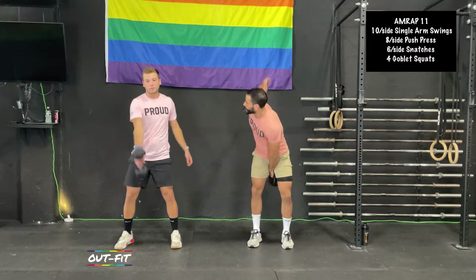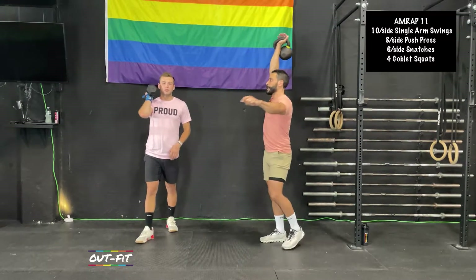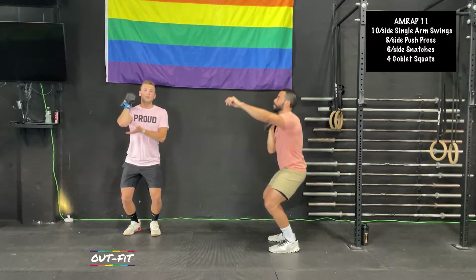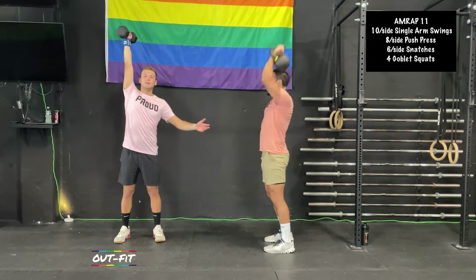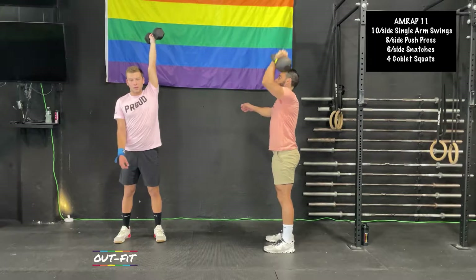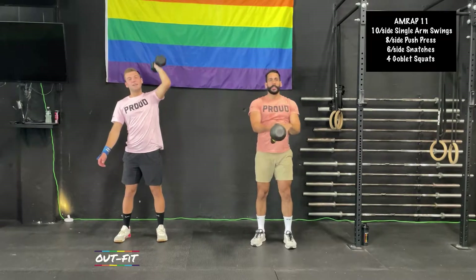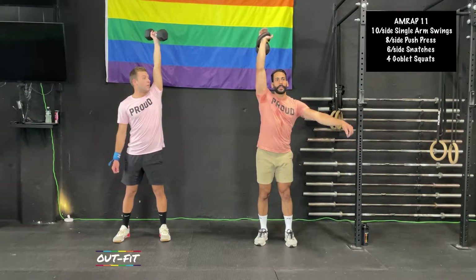After we get done with these swings, we're going into push press — 8 per side. A great cue I heard from a coach recently: the hips deliver the arms. Think about your legs and hips just delivering your arm up into that kettlebell. We're not pressing with our arms and tearing up our biceps — it's dip, drive, and punch. Use those hips to deliver that fist overhead.